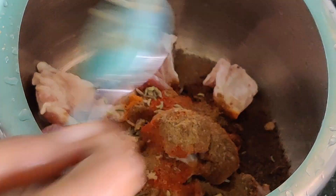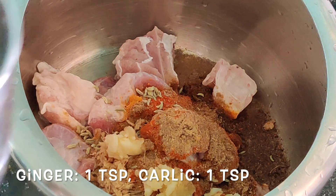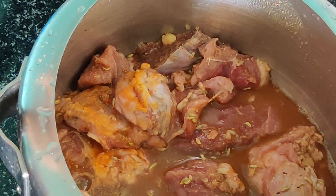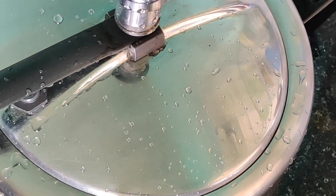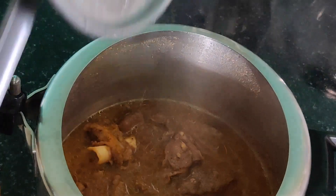Then one teaspoon of fennel seeds, one teaspoon of crushed ginger, and one teaspoon of crushed garlic. If you don't have crushed ginger or prefer a paste, you can take one tablespoon of ginger garlic paste and add that instead. Then add one cup of water.